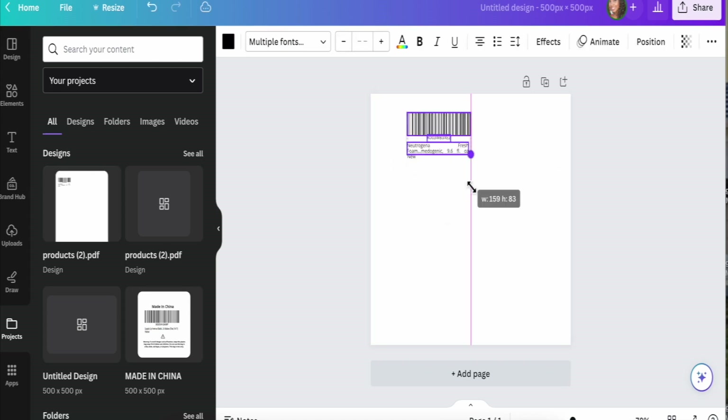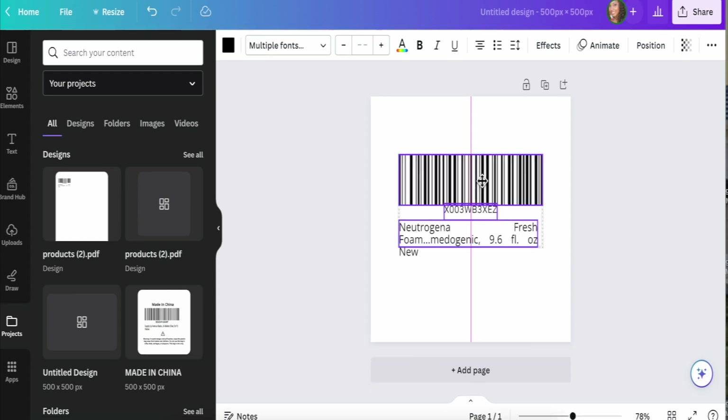Before I continue, I wanted to remind you that when we were creating our shipping plan you can select if you want Amazon to add these labels on for 55 cents, or you will do it, or your manufacturer will do it. I recommend that you put it as By Seller, meaning you do it yourself or your manufacturer does it, because having Amazon do it is definitely going to eat into your profit, and that's something that we don't want. If you want a refresher on that, I'm going to link that video in the description.